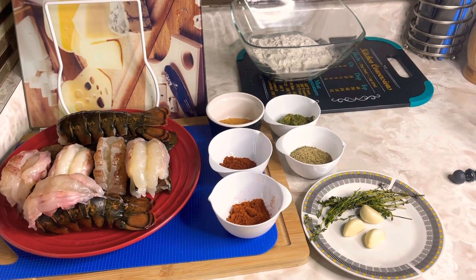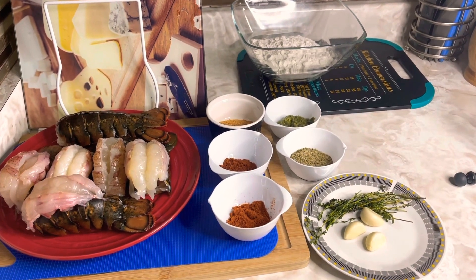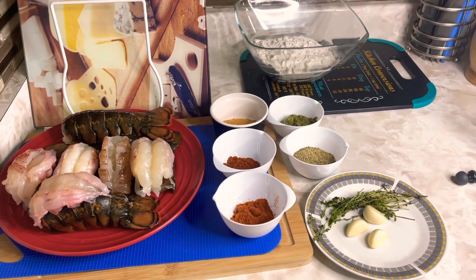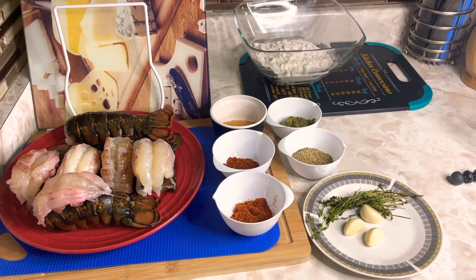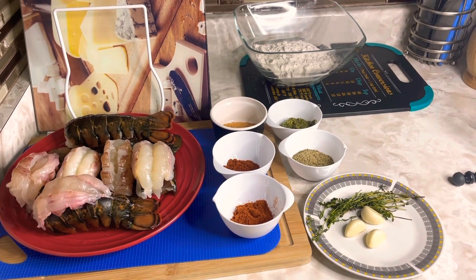Welcome to the Jamaican Recipe Queen, where we cook with love and passion. Today, my families, I'll be making some crispy fried lobster, and I'll be serving this up with some garlic butter sauce.